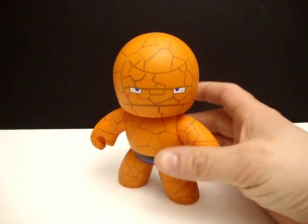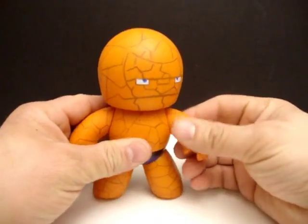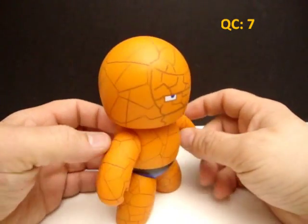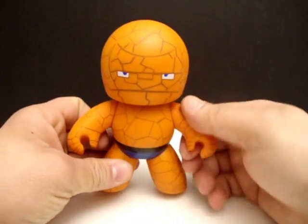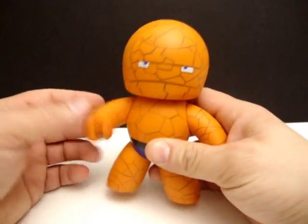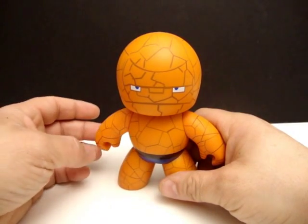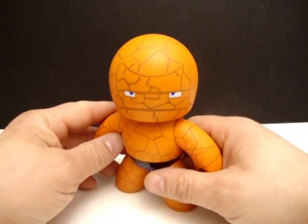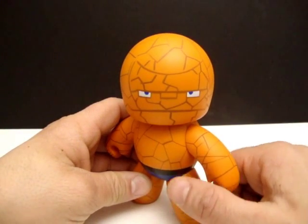Quality control on this guy — I'd say about a seven. He's not bad. The paint is very cleanly applied, there are no smears, smudges, glops, or over-sprays. His legs are nice and tight, his head is tight, but this one arm is kind of loose, so I fault him for that — it sometimes falls. That's really the only complaint I have. I'm sure it's just mine. So I give him about a seven overall.